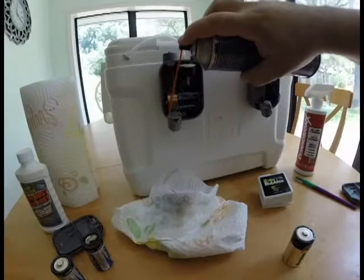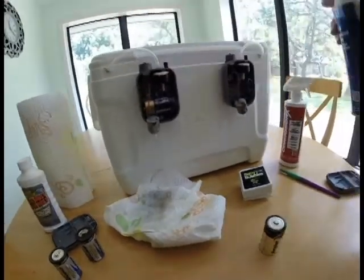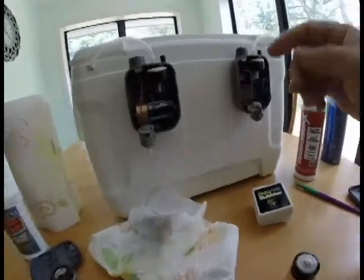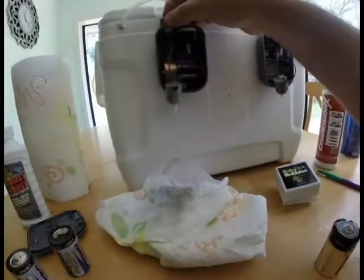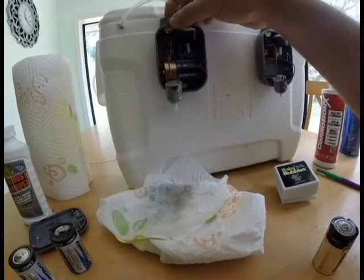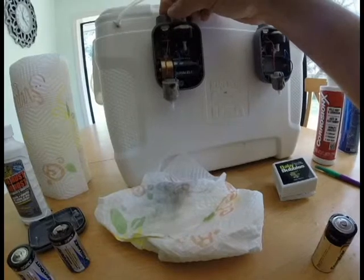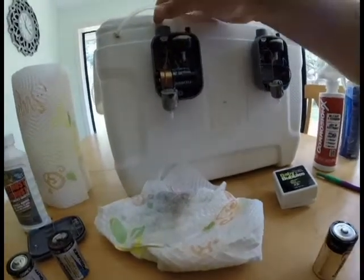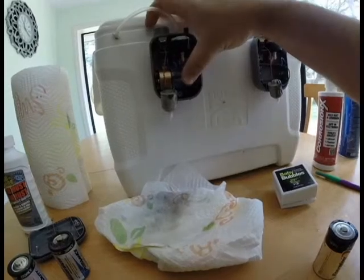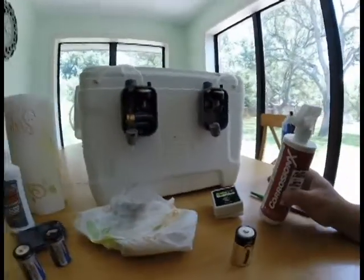So I take some electrical cleaner and spray right in there with the switch on. What that did was it took a motor that wouldn't turn on to this one where it has full function of two speeds and works the way it's supposed to.